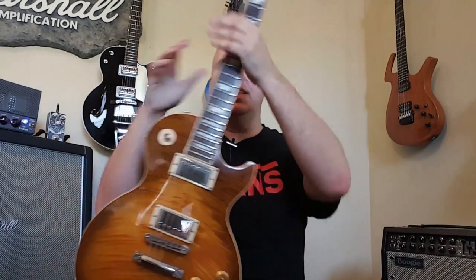Well, we know the amp can do high gain — what about classic rock? Let's take this Les Paul and see if we can get some classic rock tones by using the first gain channel and turning the gain down. We'll leave the EQ controls where they are. The amp's in full power mode — let's just see if we can tame it down a little by bringing that gain down.